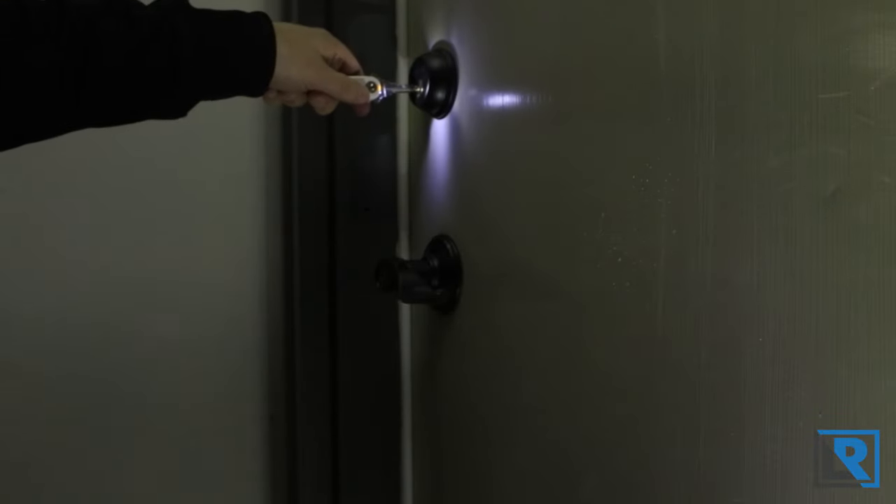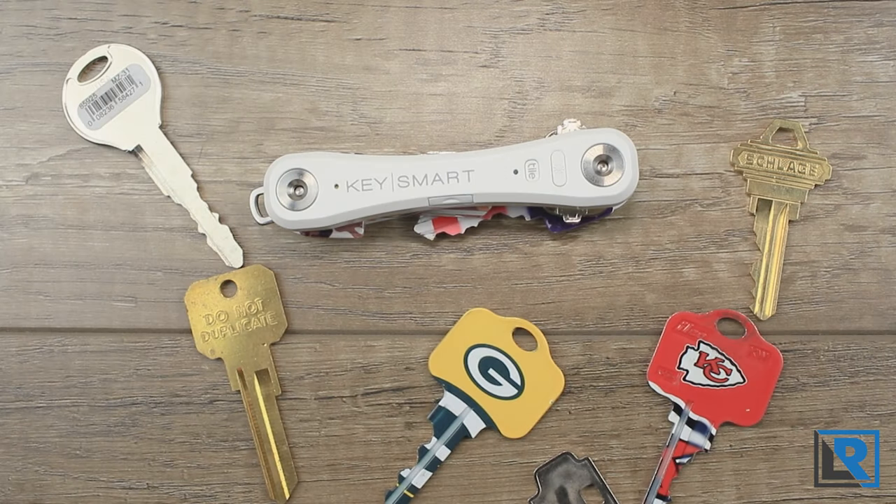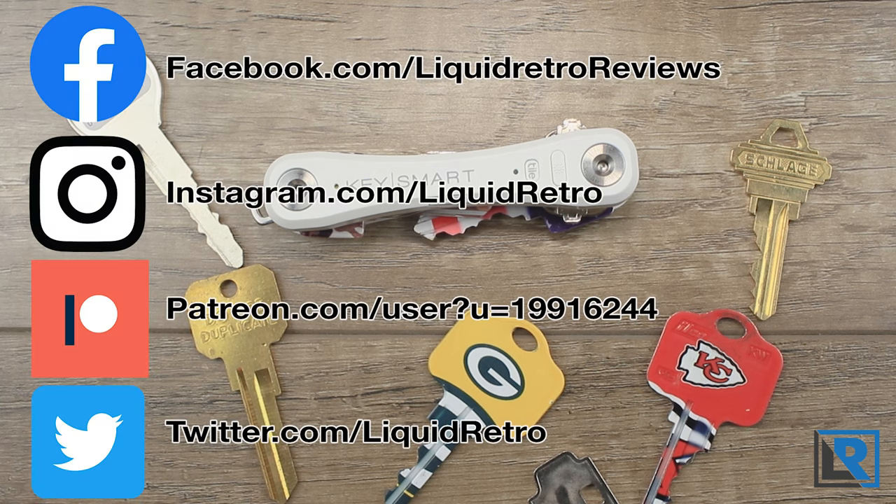Let me know in the comments what you think about the KeySmart Pro and if you'd like it as part of your EDC. If you're interested, I'll have a link below to where you can pick it up — I think this would make a great gift especially for someone who loses their keys often. As always, thanks for watching. If you enjoyed it, give me a like, subscribe, and I'll catch you on the next review.